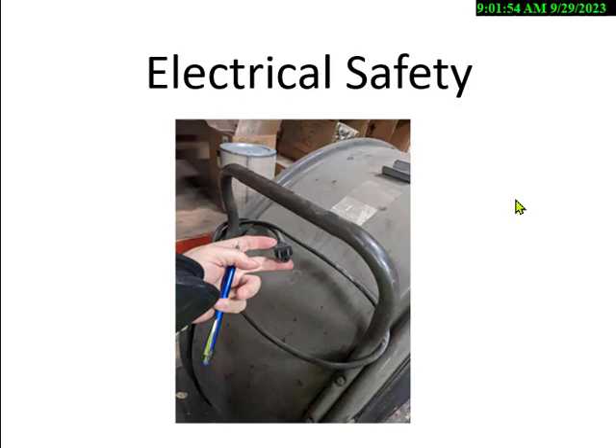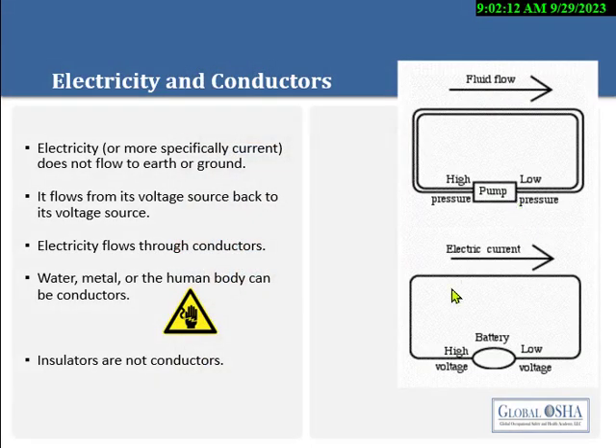The hot wire supplies the power from the voltage source. It delivers the current in amps and returns via the neutral or grounded conductor. Right off the bat, electrical has some terms we don't use in everyday language. They'll talk about figuring out the resistance, the current, and the voltage for any kind of electric circuit. It flows from the voltage source back to the source.